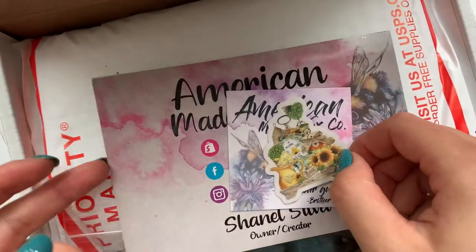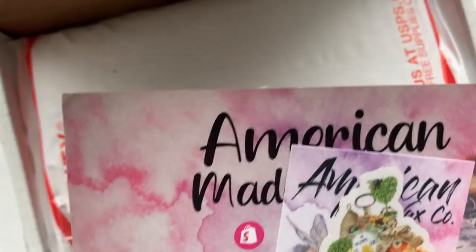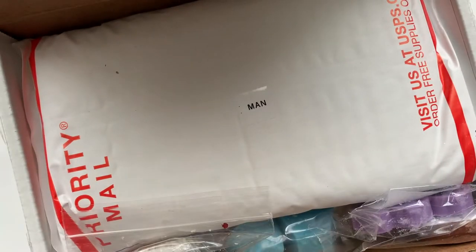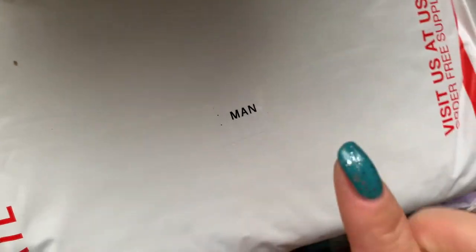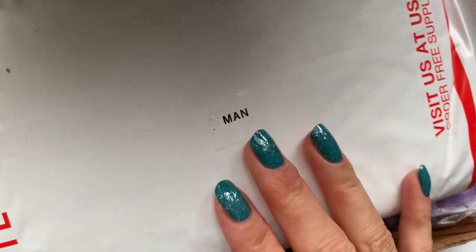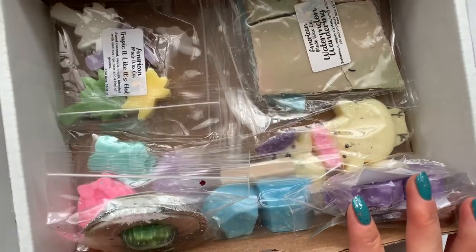I wonder if someone else packed my box this time because I didn't get these in my last order. So this has to be my mystery box. I was about to say general mystery box, but it says 'man' on here — so it was the Manly Floral Outdoor and Clean Mystery, like I said before. It's all wrapped up, so we'll go through this last and go through what I actually ordered first.